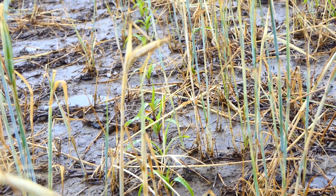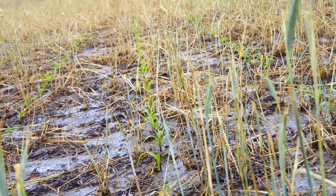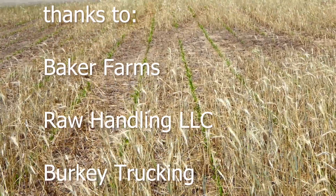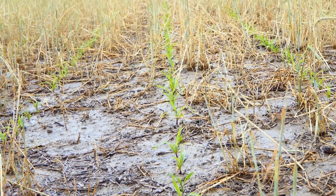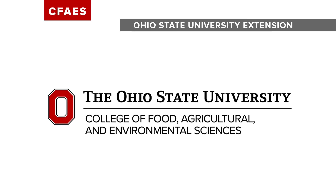It did rain one inch overnight when the second video was taken the following day, so that's not really manure ponding — that's actually water. But again, interesting; we'll track it through the year. We want to thank Baker Farms, raw handling, and also Berkey Trucking.